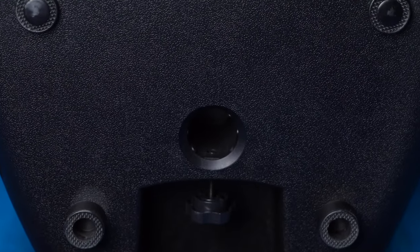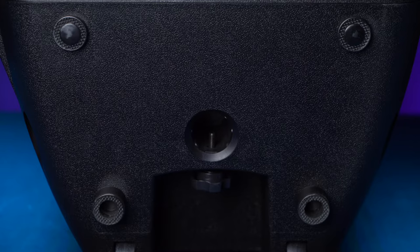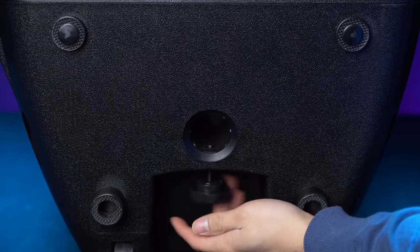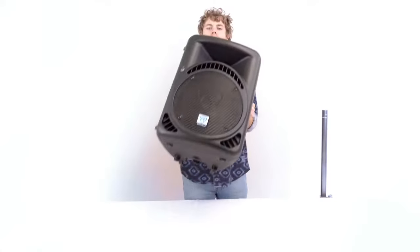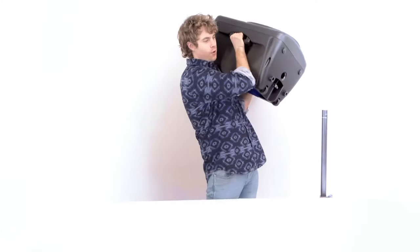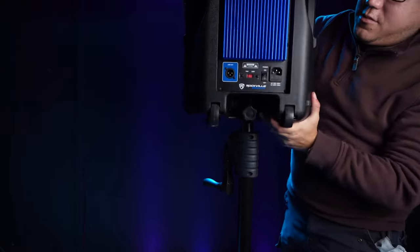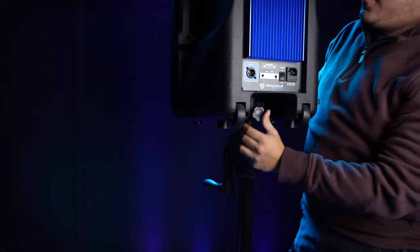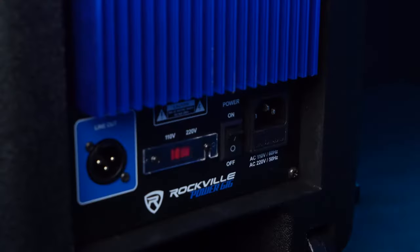There's also a 35-millimeter pole socket at the bottom of the speaker that we can use to mount it onto a stand. To do that, loosen the locking knob on the back of the speaker so you're able to slide it onto the stand. Line up the socket to the pole, slide the speaker onto the stand, and then tighten up the locking knob to lock the speaker into place.